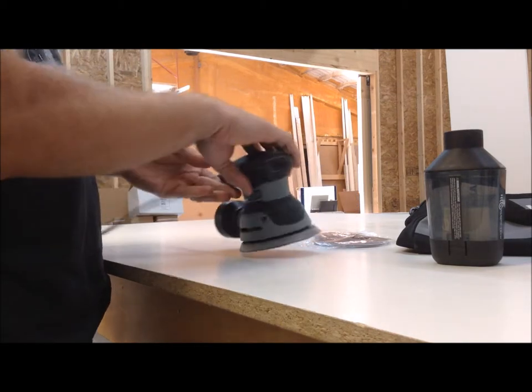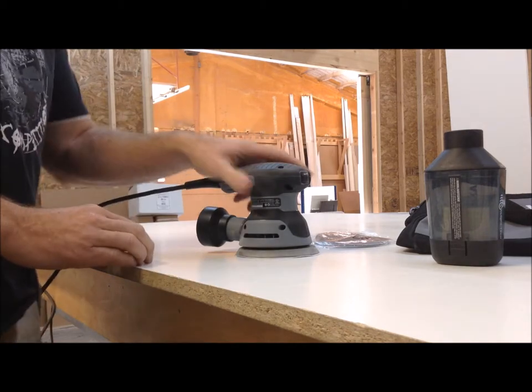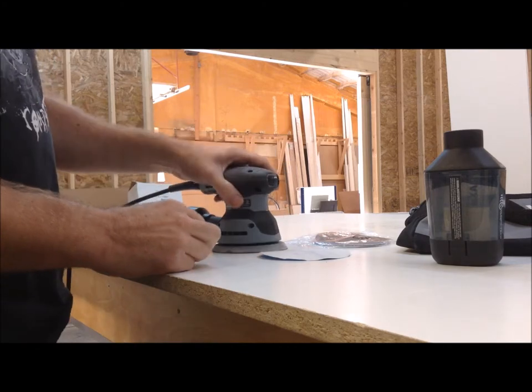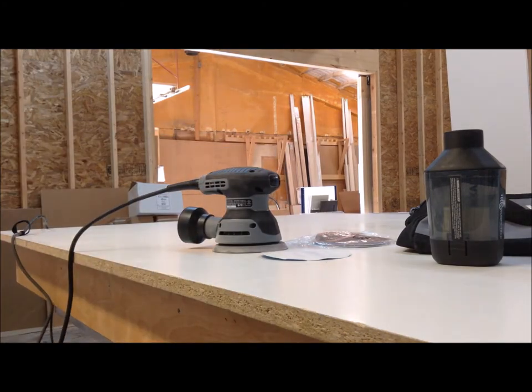It's a 3-amp motor with variable speed settings up to 13,000 RPMs. It has the velcro attachment for the sandpaper, and it holds on pretty well.